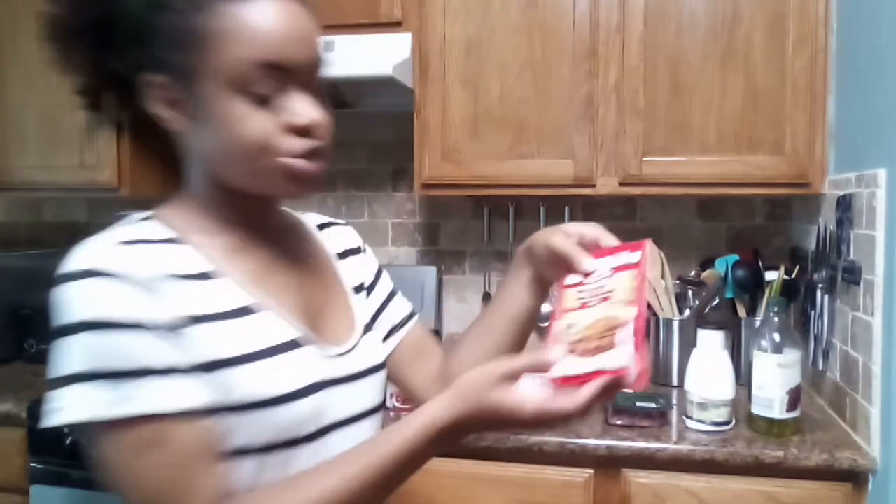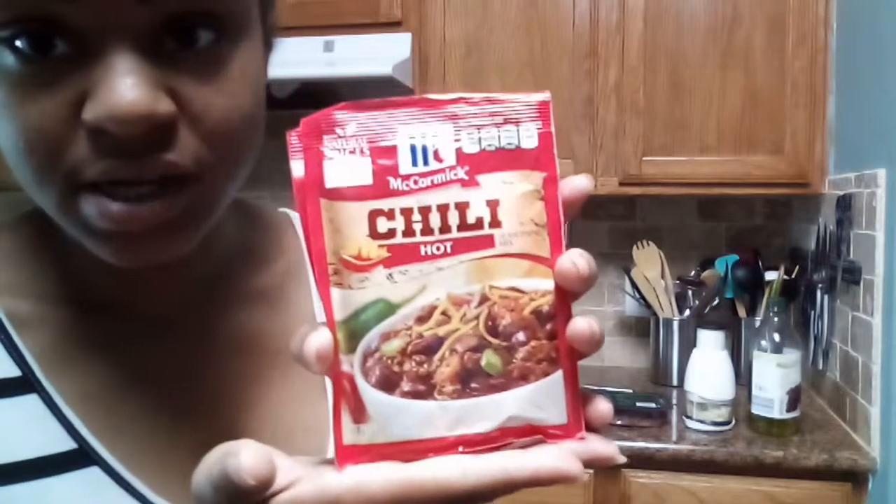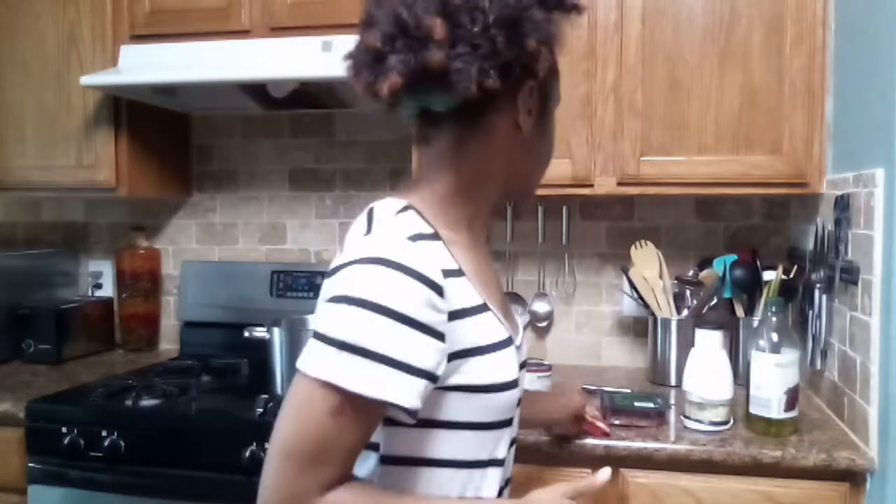We also have two packets of chili seasoning. I'm going to add one packet to the meat, and I'll add the other packet when I add the beans in. And again, the hot version.